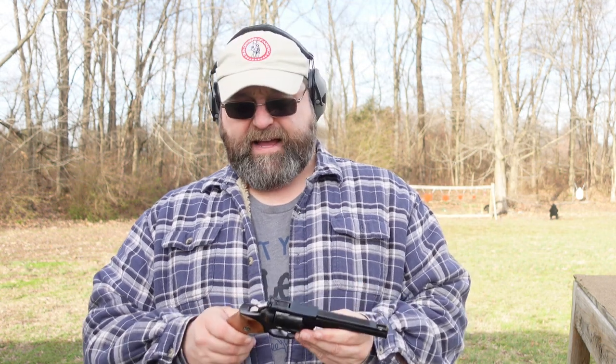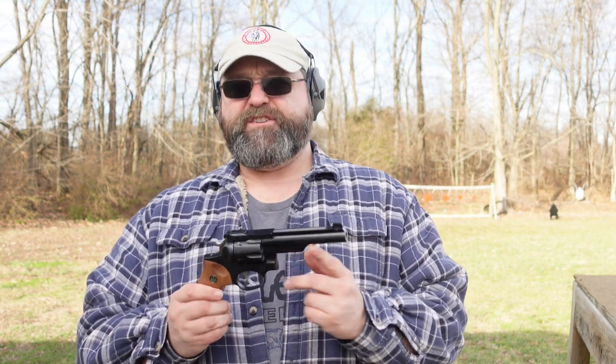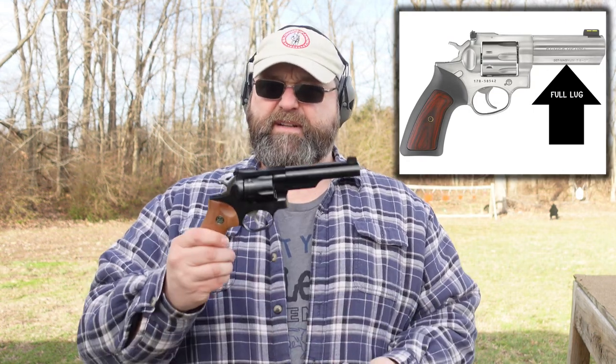Hey guys, Preacher357 here, out here on the range with a gun you've seen on the channel before — my Ruger GP100, a Lipsy's exclusive model. It's got a 5-inch barrel, a brass bead front sight, and the ejector shroud but not the full lug like the standard GP100s have. It's a little bit different, but it's still a GP100. It's got the walnut grips on here, which I like the look of.